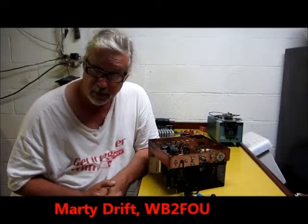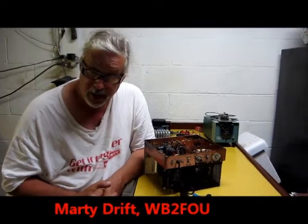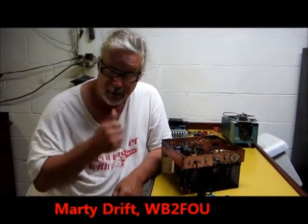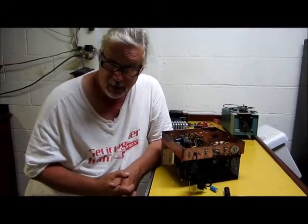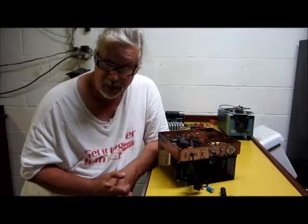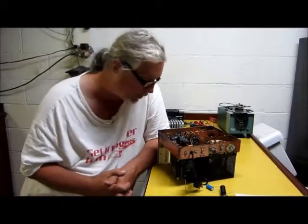Hello, my name's Marty. I'm WB2FOU. I've been a ham since about 1971. Started out as WN2FOU, and then after my two-year ordeal as a novice, became WB2FOU.